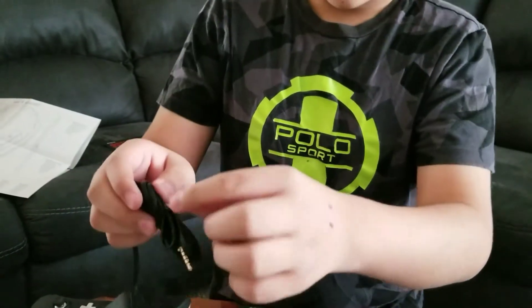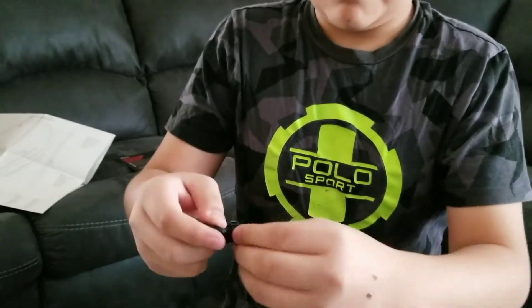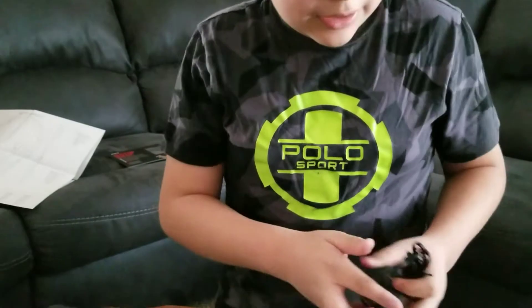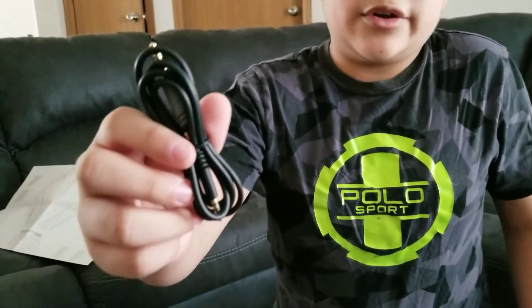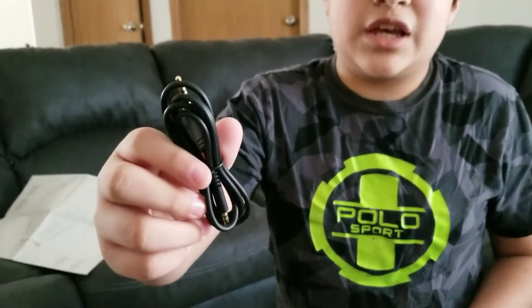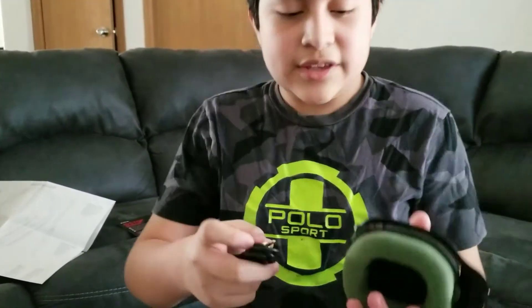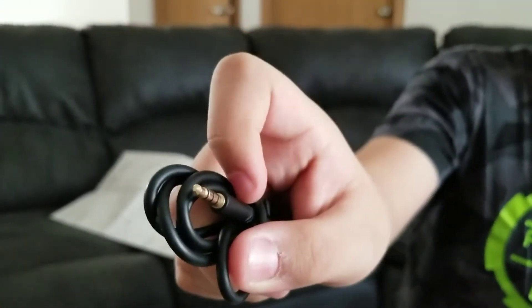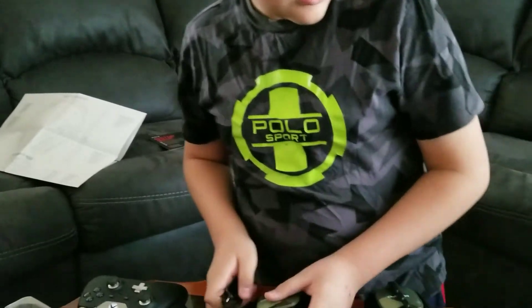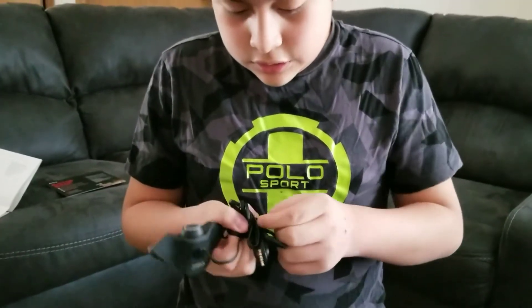It has a pretty long cable — you just undo it. This right here is the universal cable for your iPod, iPhone, Samsung, anything. All you do is connect it into the headset and connect the other end to your device, and that's how you get the mic working with it.